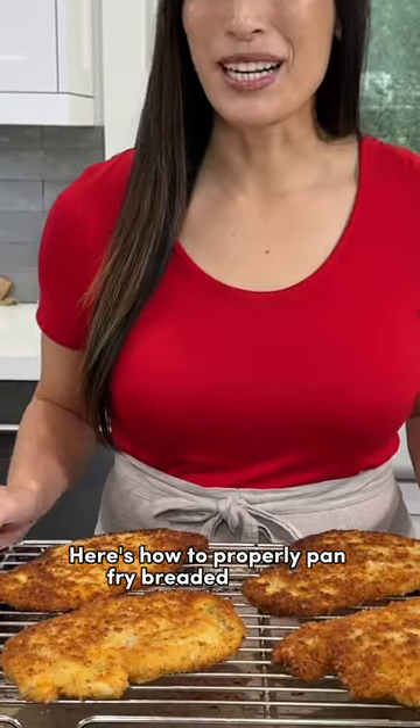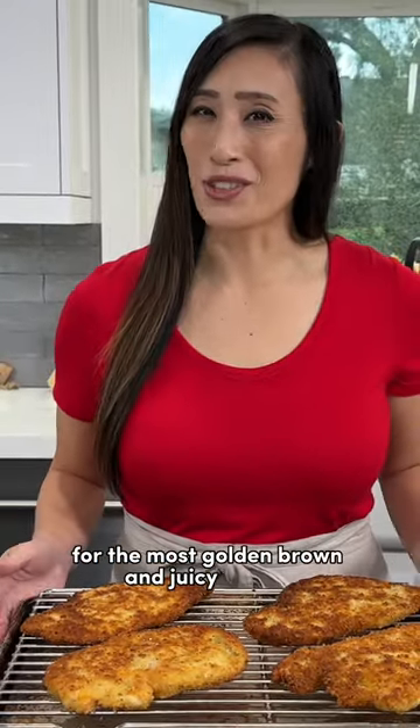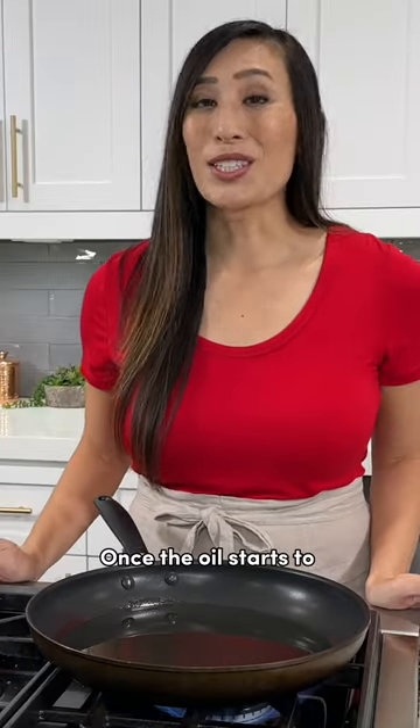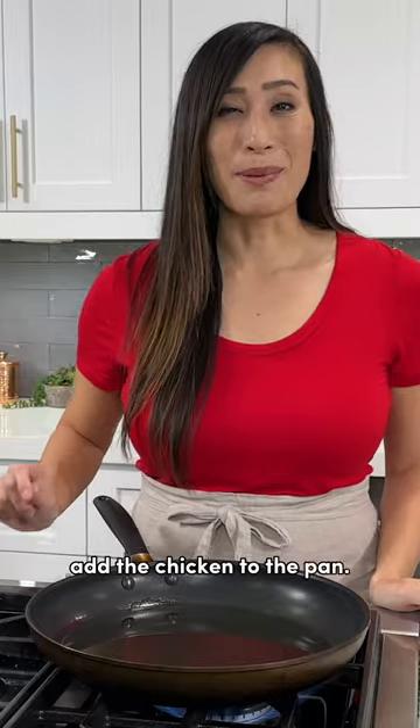Here's how to properly pan fry breaded chicken for the most golden brown and juicy pieces. Heat the oil over medium-high heat. Once the oil starts to shimmer and not smoke, add the chicken to the pan.